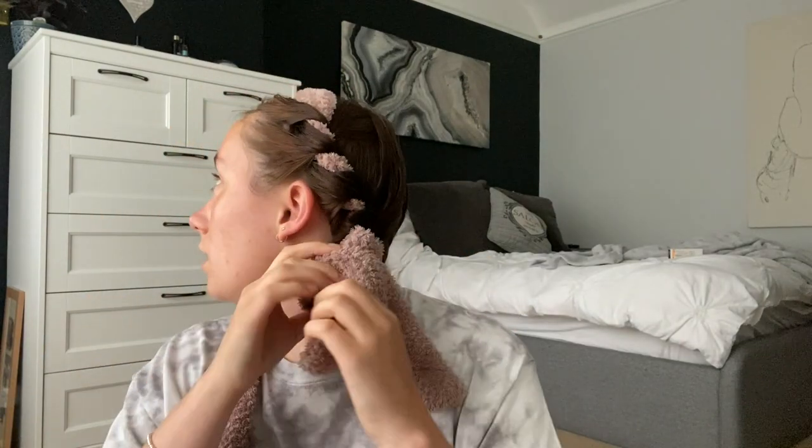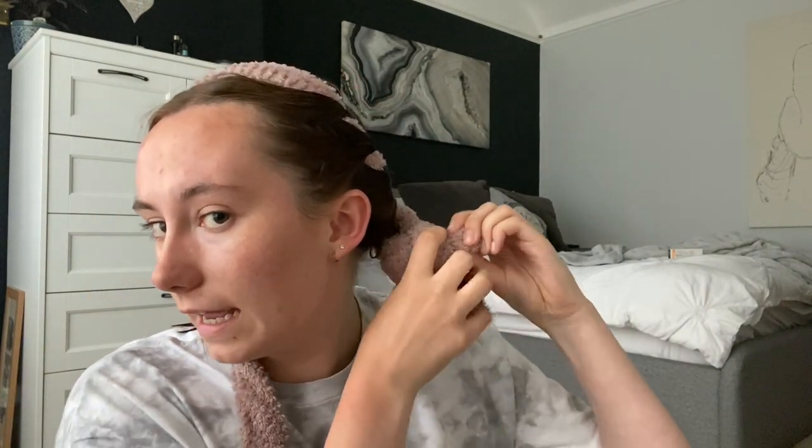Because dressing gown belts are quite long, just wrap it around and tuck it in, then pull it tight like a knot. That's the first side done.